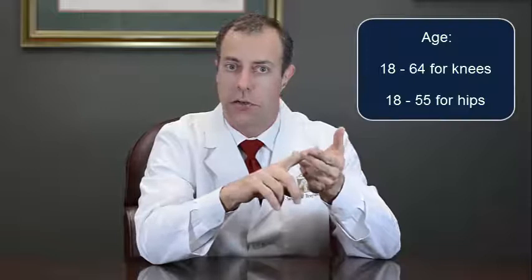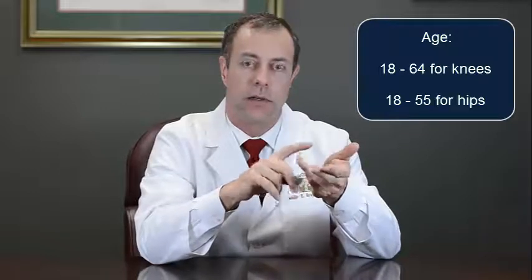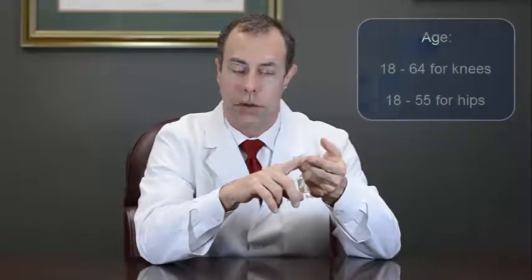So who is a good candidate? You have to meet several criteria. Most of these are clearly laid out in the inclusion criteria on our website. But the two big ones are age — you have to be between 18 and 64 for the knee trial, and between 18 and 55 for the hip trial.